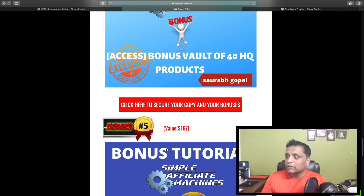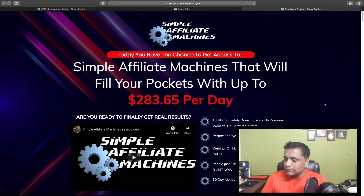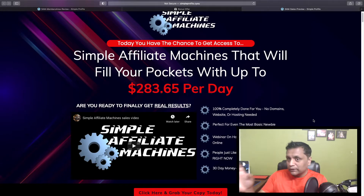All you need to do is click on any of these buttons on this page and that will take you to the sales page. The headline says Simple Affiliate Machines will fill your pockets with up to $283.65 per day. That is the commission you're going to earn by sending traffic to all these 15 different funnels.